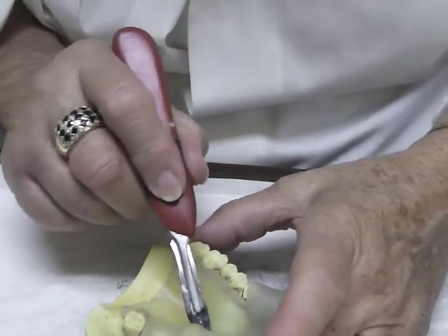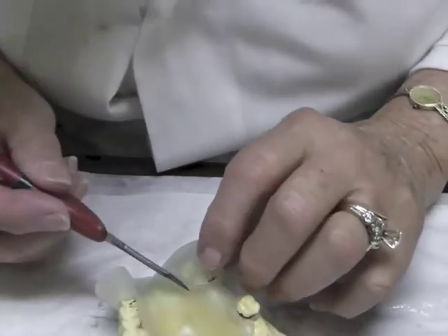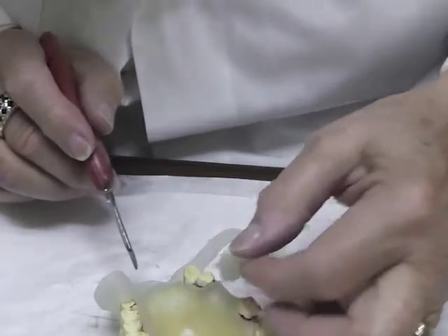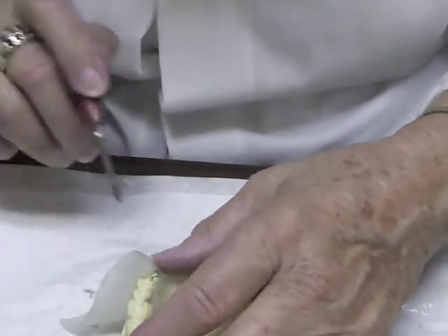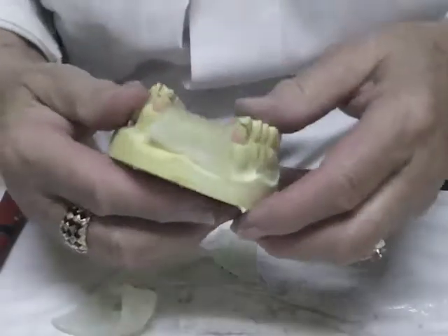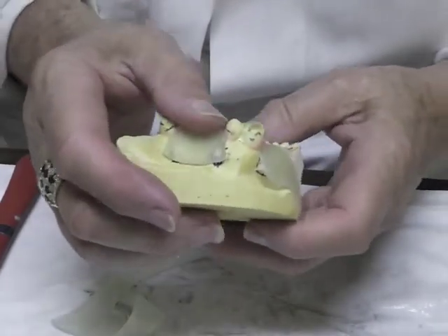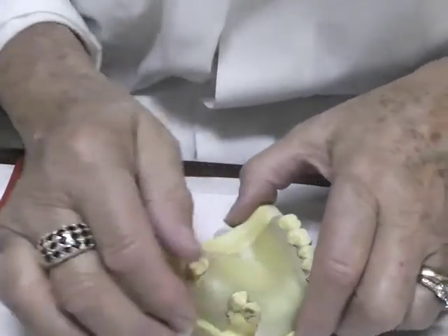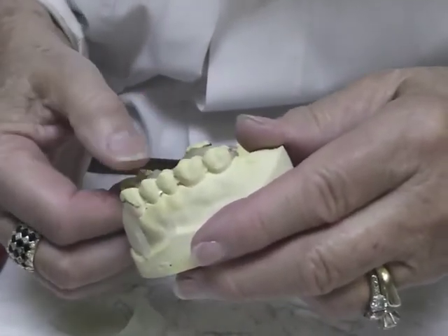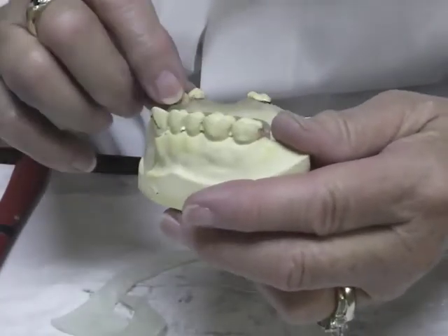I'm going to come across these teeth — I can see that black outline. I'm going to go down this front section and take away this excess. I'm going to come over here and come down this front section, leaving a little bit too much at first just to make sure I've got enough. Then I'll adapt my material lightly.